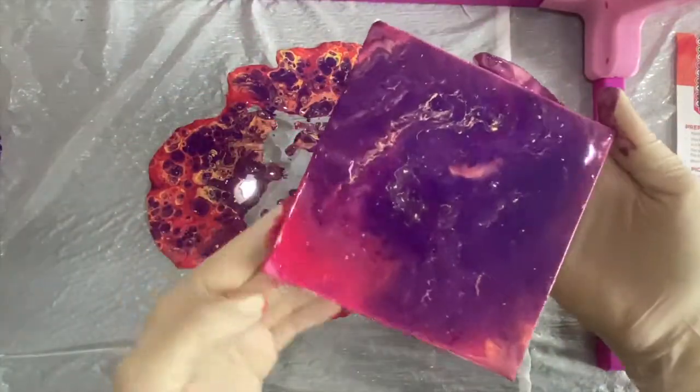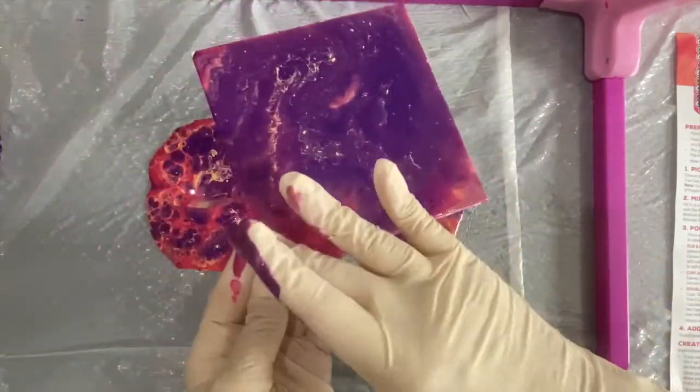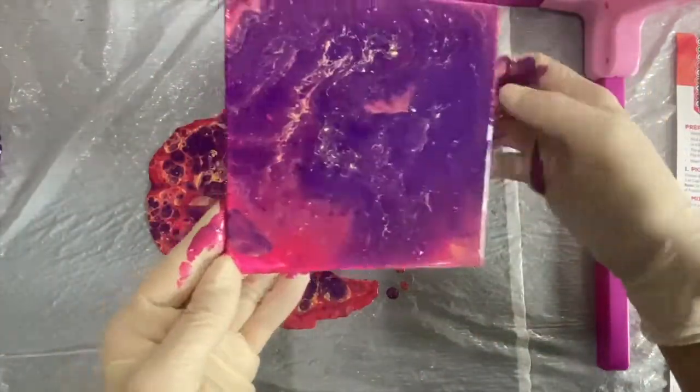Wow, I am pleasantly surprised! This project turned out a lot better than I thought it would. And it wasn't even that messy. Good thing we have the gloves!